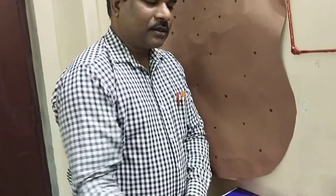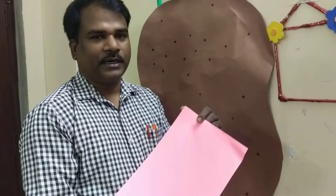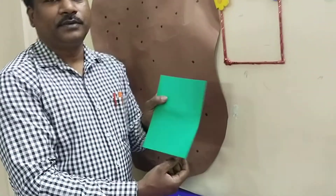Hello students. Today we are going to learn one craft activity. So we have to take some materials. The required materials are one newspaper, pink color paper or any other color paper we can take. The next, green color paper we have to take.